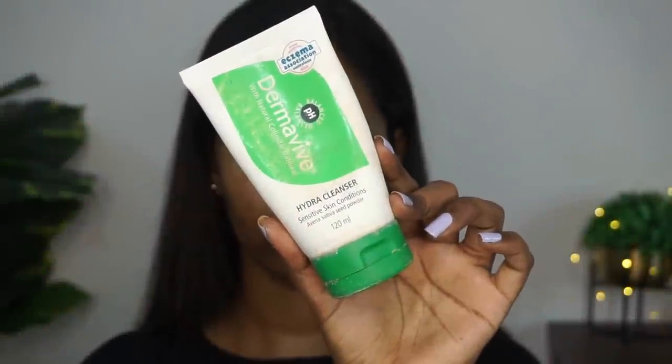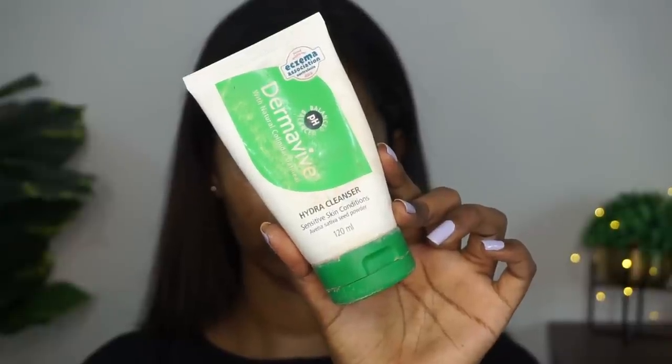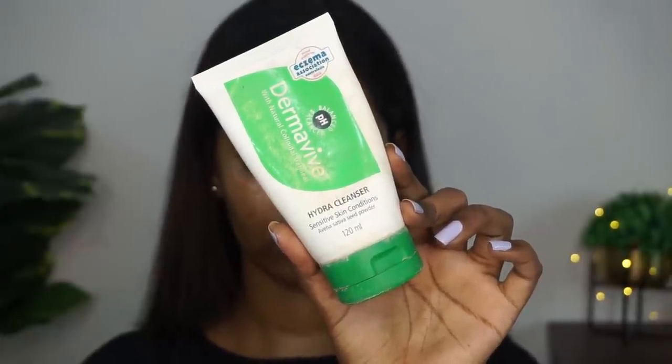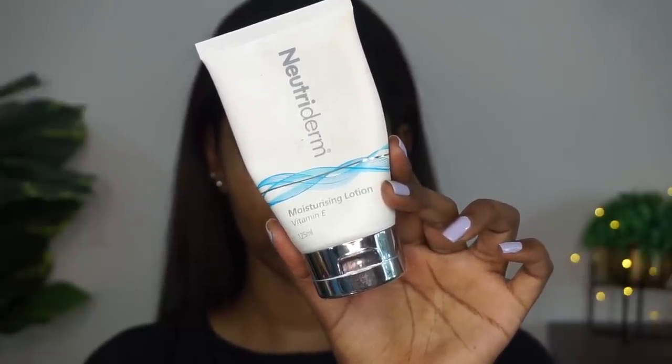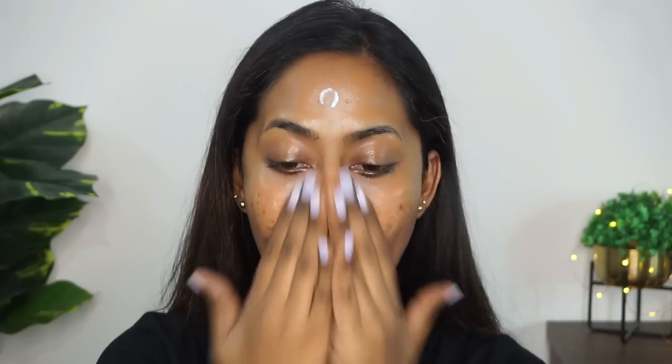First thing first, I cleansed my skin using the Dermavive Hydra Cleanser. This is one of my favorites — I love this cleanser to clean my face and to get rid of all the dirt and impurities. Then I followed it up using the Nutriderm Vitamin E Moisturizing Lotion, which is also my fave. I love to use this underneath my makeup because my makeup sits so beautifully and it just hydrates my skin really well. So I'm just massaging the product all over my face and neck.